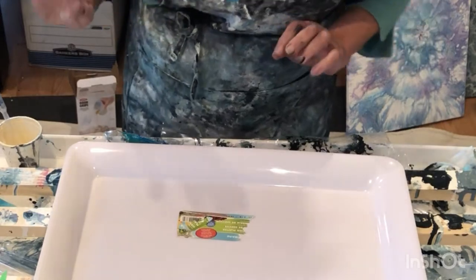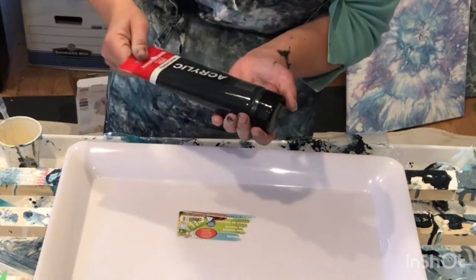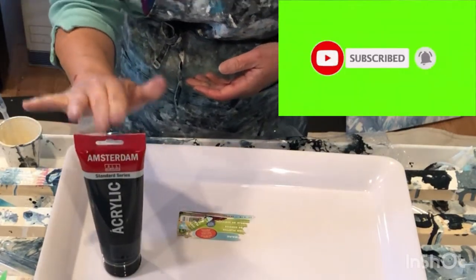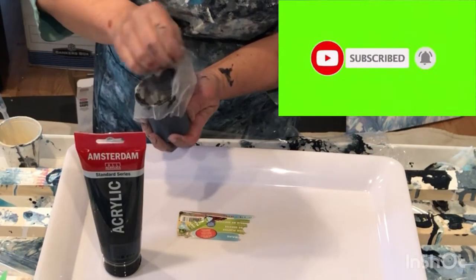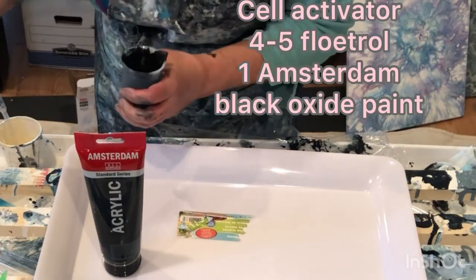I'm going to show you the colors and I've mixed them further. So my cell activator, about a four to five ratio to one of the Amsterdam black to Floetrol. Floetrol is the four or five and it's a pretty thick consistency.